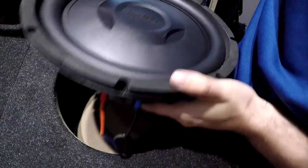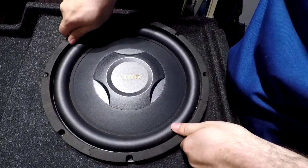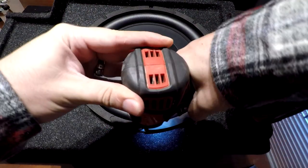Now it's ready to slide into the box. If it matters to you, just make sure the sub is facing the correct way. I'm going to use some drywall screws that I had lying around in order to secure the sub to the box.